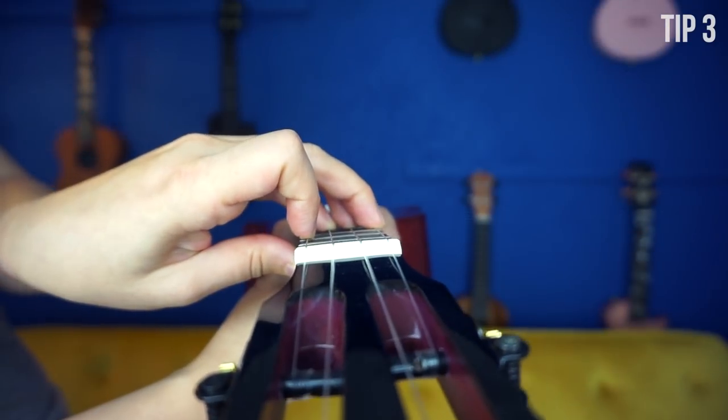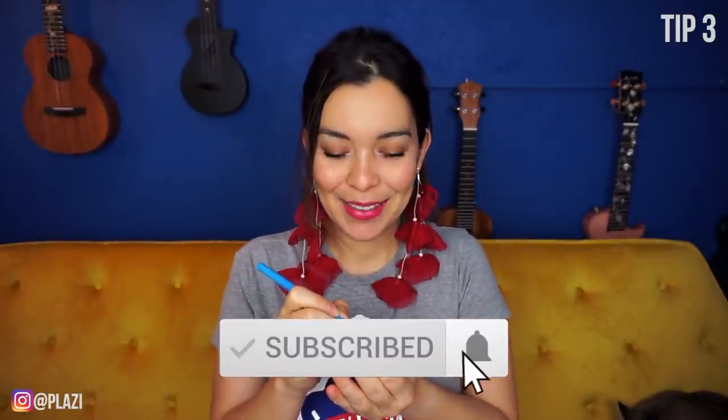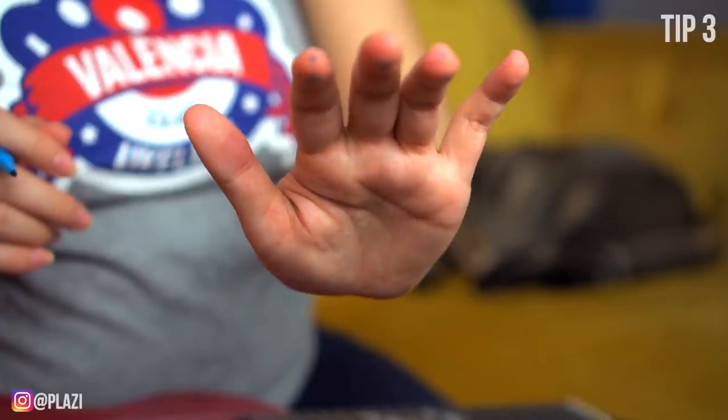Being able to see how the fingers press the strings shows you how sometimes we're a little lazy and press the string next to the one we intend. Just looking at the ukulele, you can see, oh my goodness, I have terrible form — here's where I need to fix it. And please hit the subscribe and like buttons, that really helps the channel. The places marked with X's are not the right place to play. Where I want you to play is on the fingertips, right next to the nail. It's a random tip I've used with students and it makes chords click because you can see and hear the improvement right away.